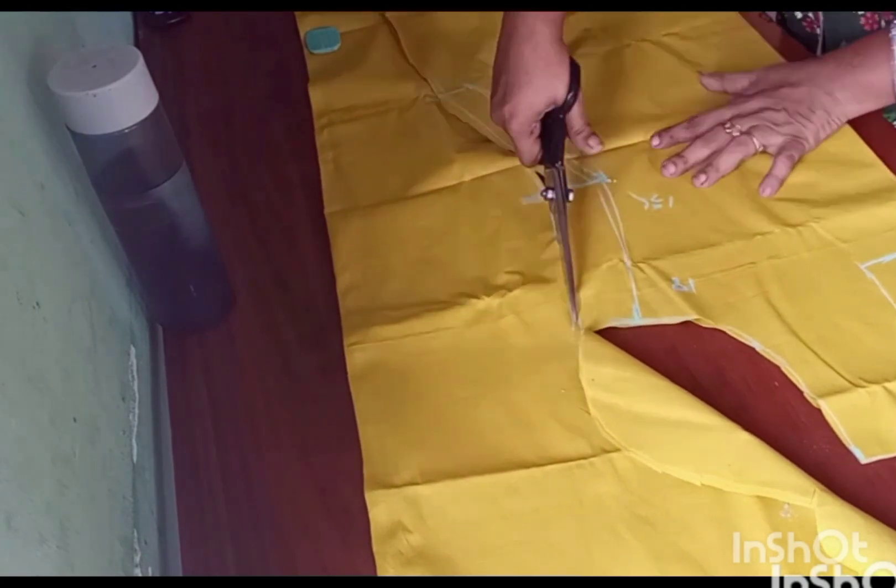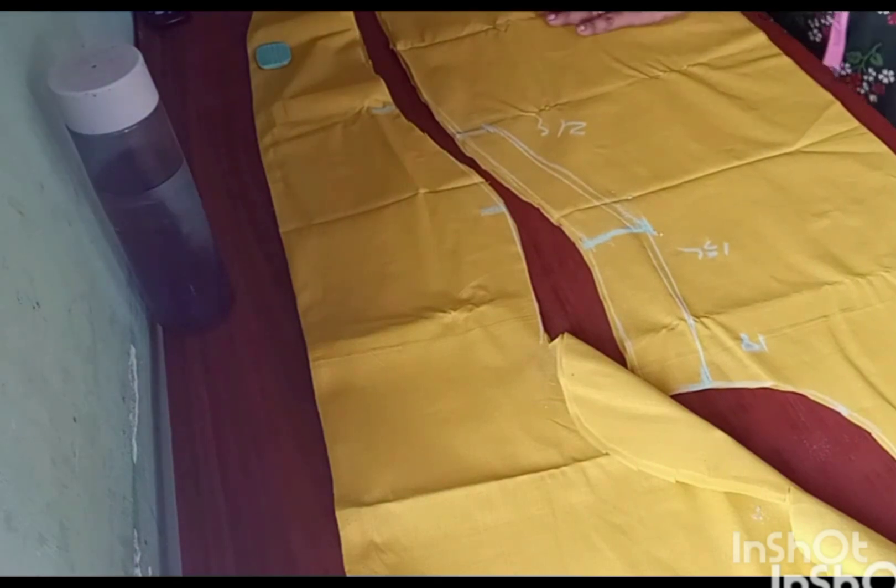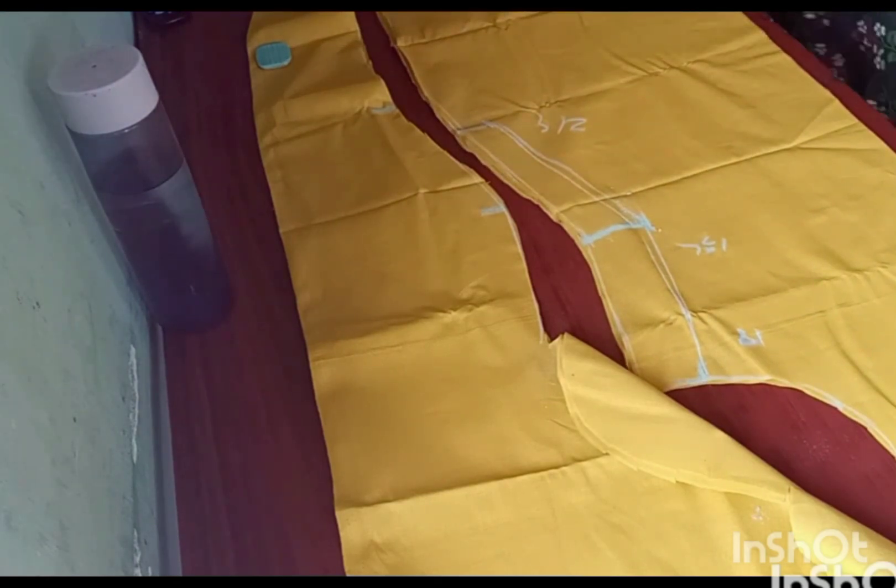This is a cut to the bottom of the sleeve. Here's a simple method. The video is sent to the center.